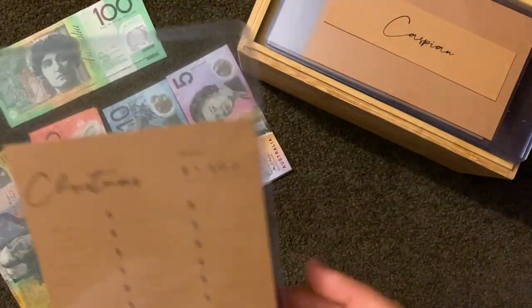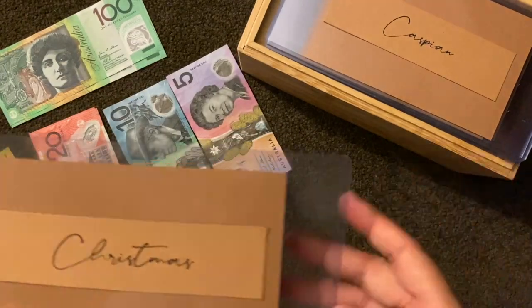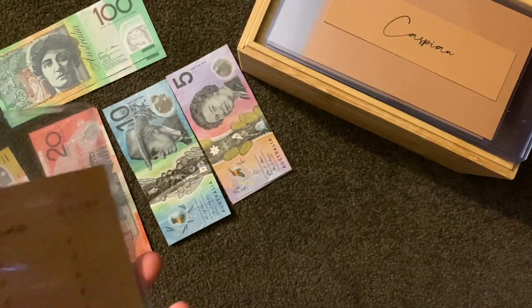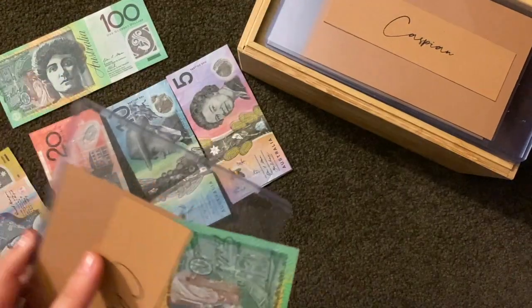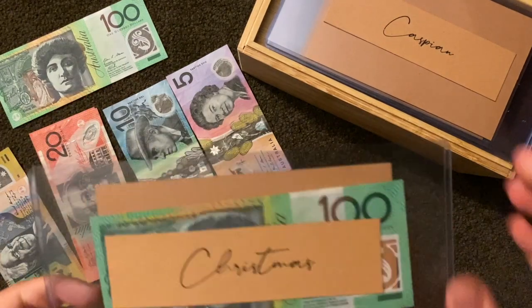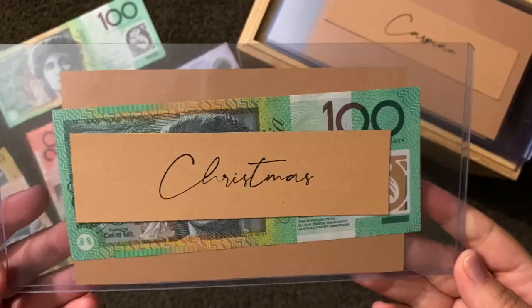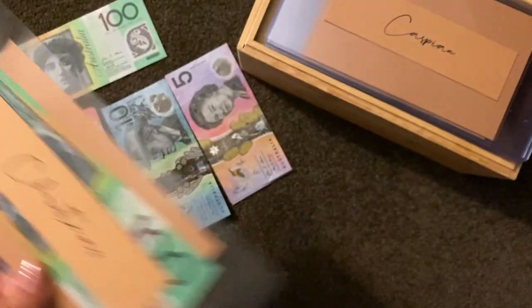Alright, Christmas. I've got a goal of fifteen hundred dollars and we're halfway through the year, so I'm not expecting to get there by the end of this year but it's a goal. To kick that off is a hundred dollars. I'm going a bit hard this first time, putting a bit in each one, because I've got to start somewhere. Through the next couple of weeks I don't know if I'll keep up these totals, but I'm going to give it a go. Christmas is done.